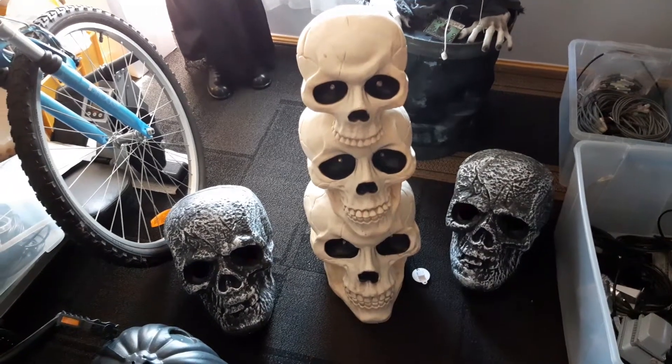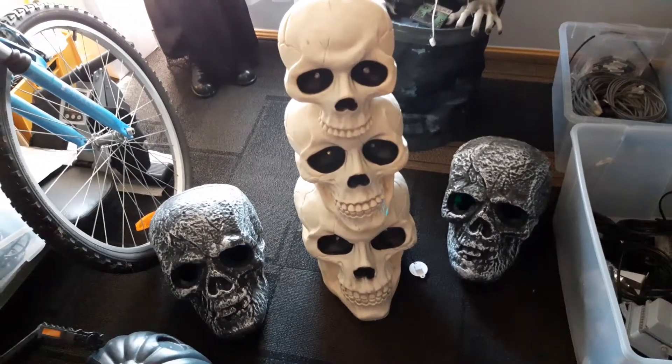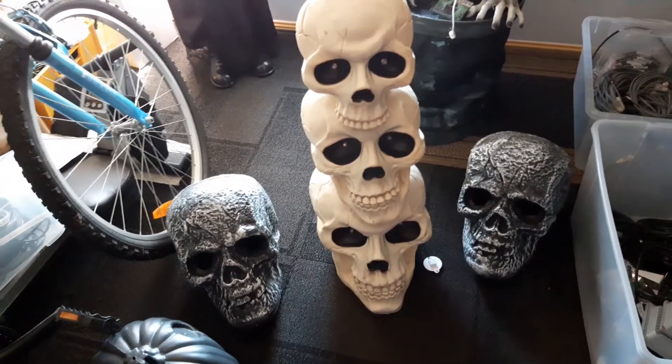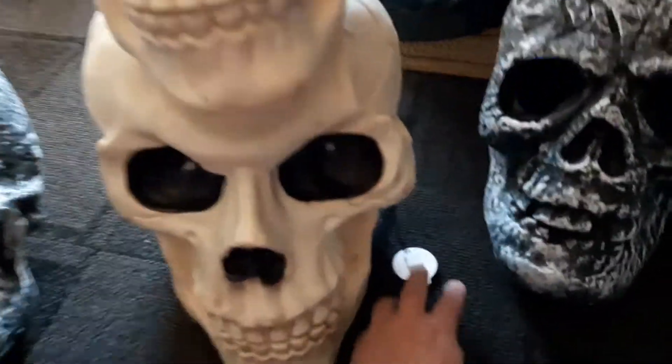Hi everyone, here's a quick video just to show a couple of items. The main one is the Big W triple skull stack. Each skull has got LED eyes and an overall soundtrack, so the eyes will just flash together. Let's trigger that.